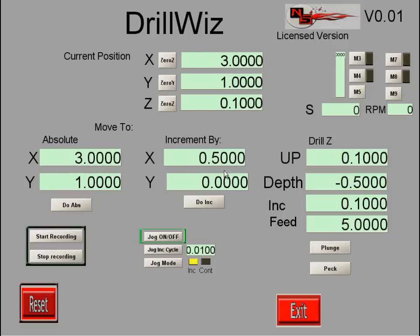If I want to increment over a half inch and do another hole, I enter X a half inch and do an increment — the DROs move and the machine has moved over. I can hit plunge again and drill another hole at that location. Of course I could change values if needed, but assuming we're drilling all holes the same size, I can continue moving to absolute locations or incrementing X or Y, and by a couple of button clicks drill a pattern of holes.